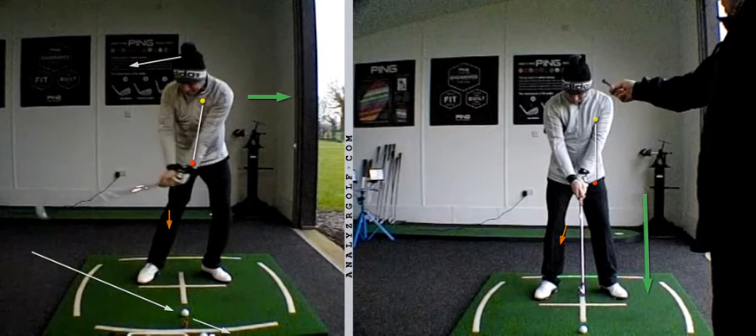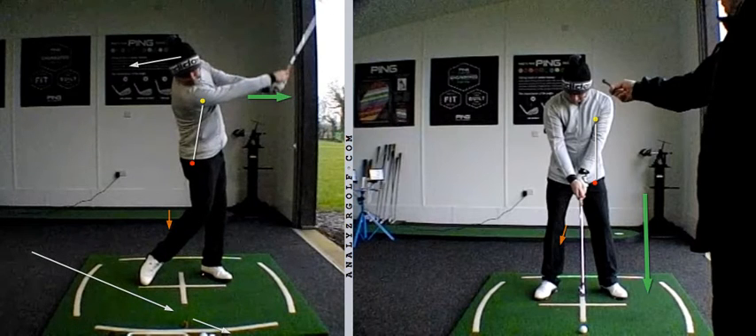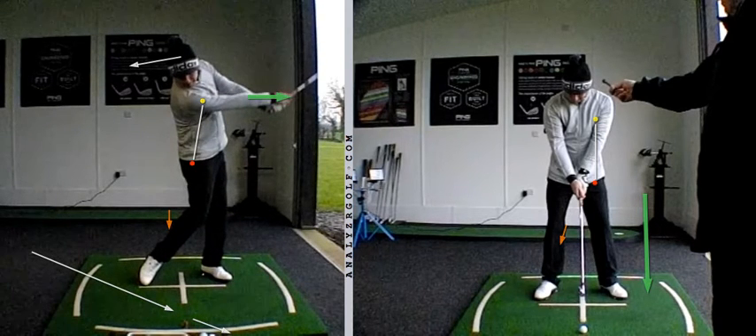The only way you can get a ball flight is by using the ground differently — pushing up. And as a result, when we check it at P9, when the right arm is parallel with the floor, we're seeing at this point much less flex in the pelvis, much less flex in the trail knee, and the right ankle doesn't kick out as much as it used to.